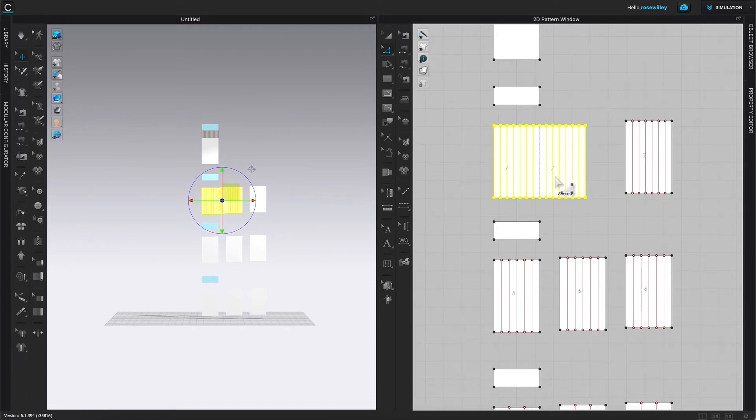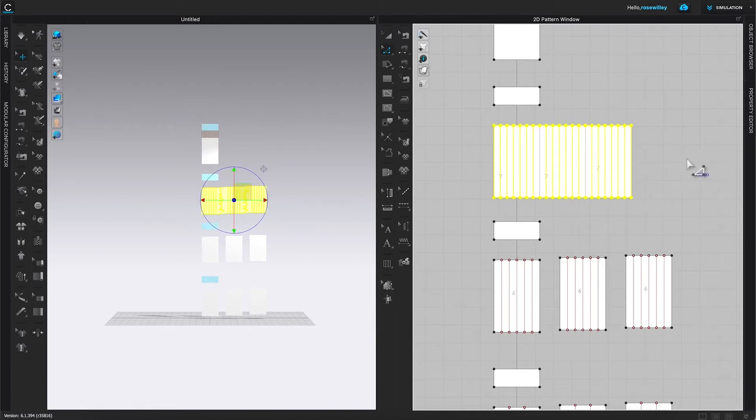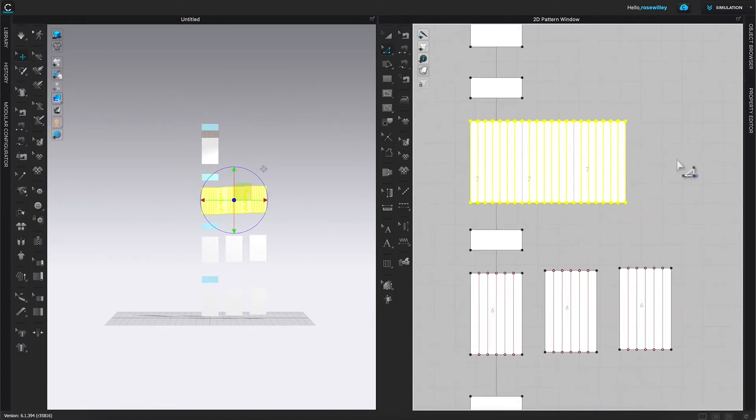Click once on the page to deselect - we don't want all the patterns selected. Use multi-key select to choose just the edges together, then hover the mouse over the yellow line, right-click, and select Merge. As you can see, we just merged these pattern pieces into one. However, there's something we need to do before we complete.